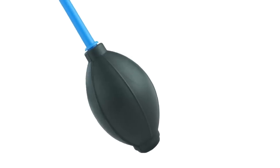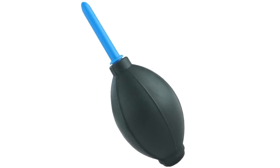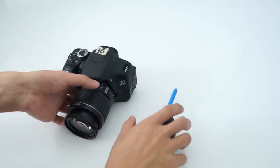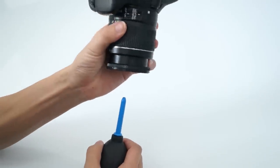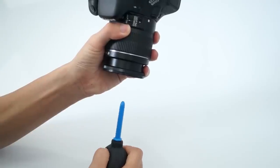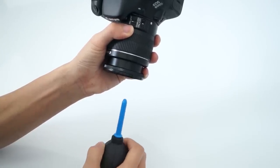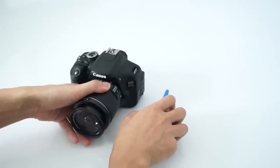If you find any black dots in the photo, you may need to clean either the lens or the mirror inside of your camera. The air blower can easily clear most dust and particles from both of these parts. To clean the lens, simply face your camera down with the air blower underneath the lens at a distance of 1 inch. Repeatedly squeeze the air blower to blast the lens with air and dislodge the dust particles.